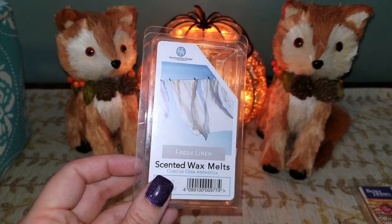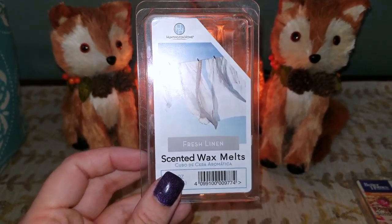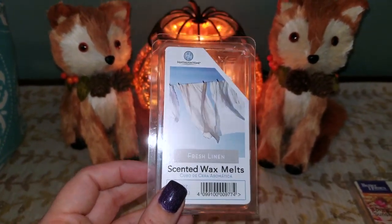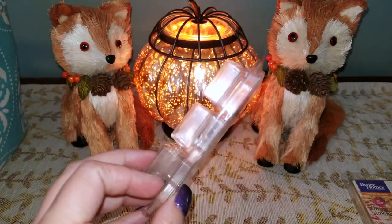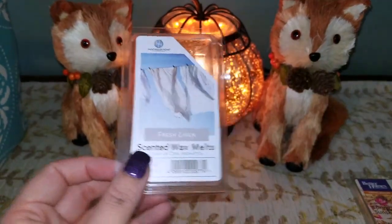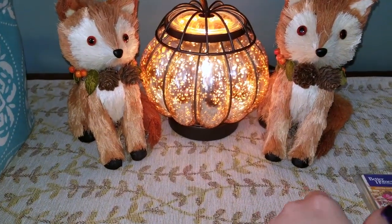I also have Fresh Linen from Huntington Home — a typical laundry scent. I'm not too keen on laundry scents, but for the price point I picked it up to give it a try. It's nice for the bedroom and a good year-round scent since laundry scents tend to be non-offensive. But if I want to smell laundry, I'll just wash laundry.